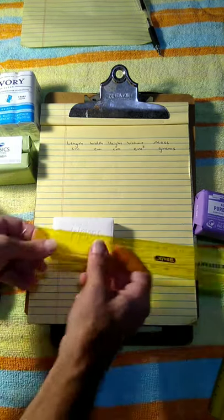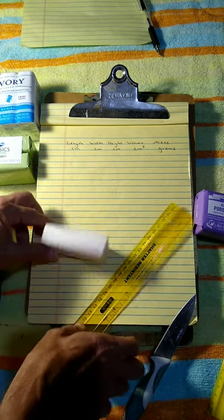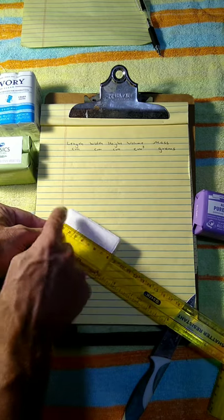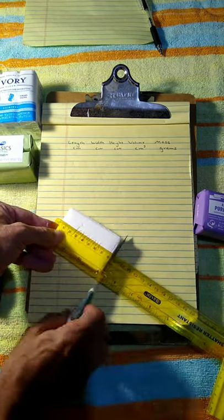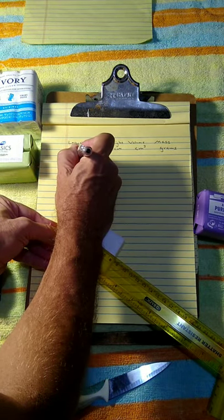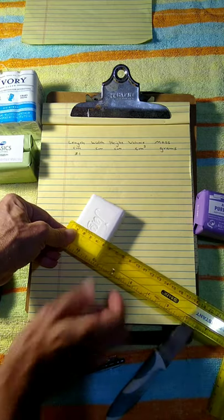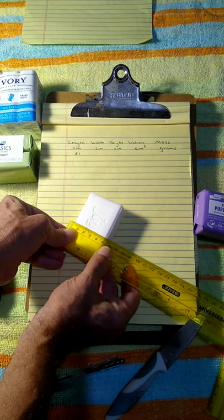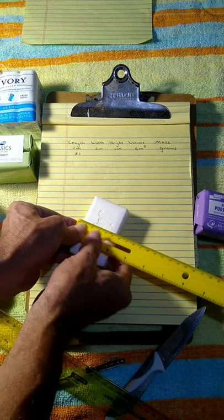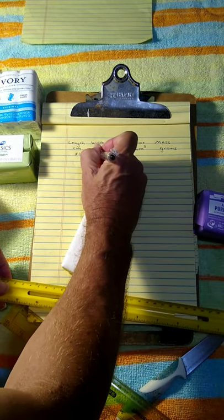I'm going to measure the length, width, and height of the bar. Be careful — notice these edges are beveled on the soap. I'll measure the full width at the middle using a ruler I can see through, measuring not the size of the bevel itself but the full width of the soap from one end to the other. I've got a length of about 8.1 centimeters. The width — going to the very end of both edges — is about 5.1 centimeters. Be sure to use the centimeter side of the ruler.